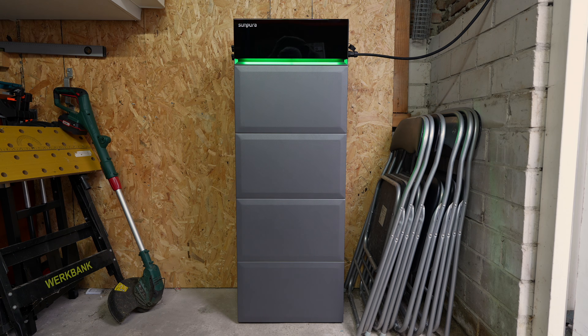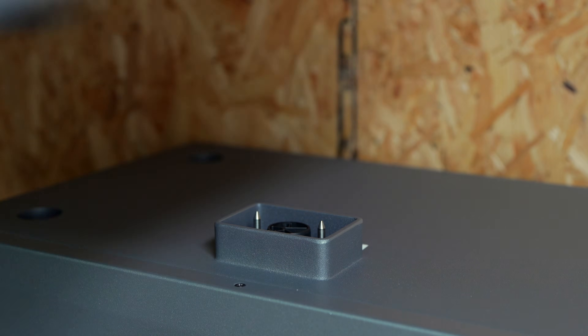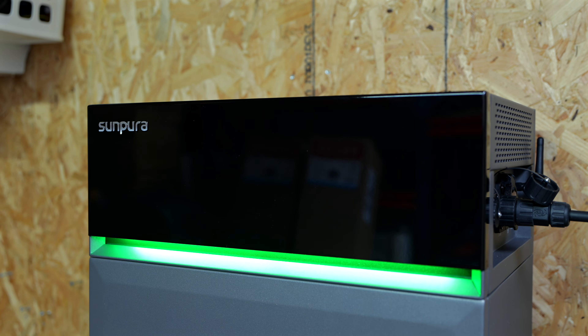Who is this for? The SunPura S2400 makes most sense if you want a modular system that's easy to install, integrates with Home Wizard and Home Assistant easily, lets you use both solar and grid charging without hiring an installer, and is ideal if you want a system that can move with you to a new home. It became much more affordable recently, but remains less ideal if you're on a super strict budget or need total silence.